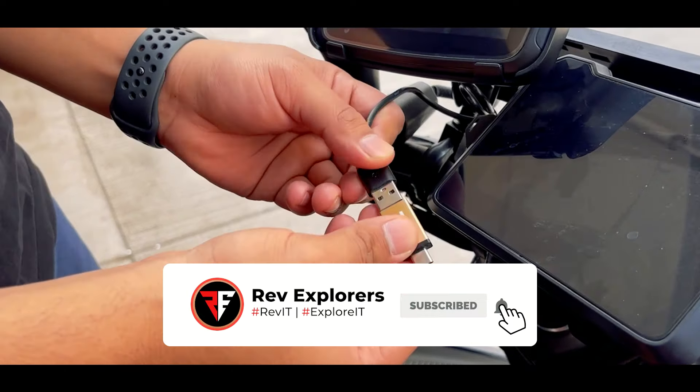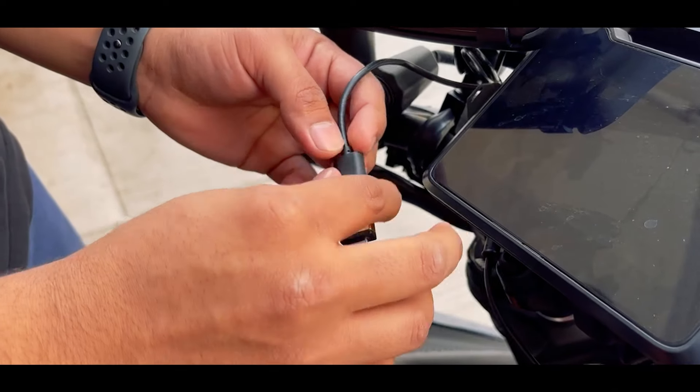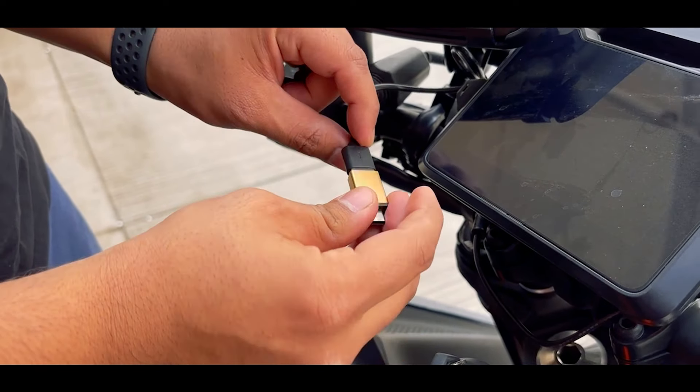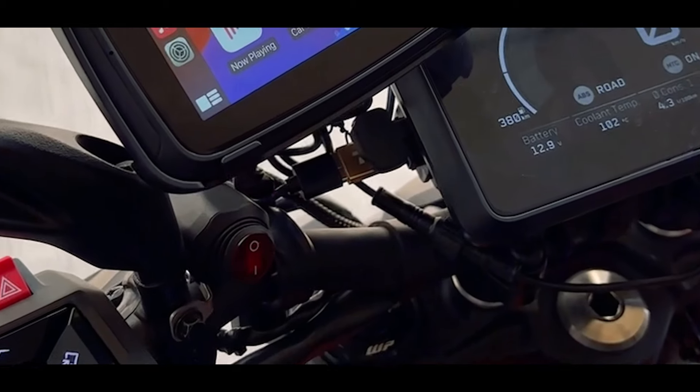This is correct, but it is not waterproof. So we will put it on with shrink wrap. Now we will put it on the bike and display.